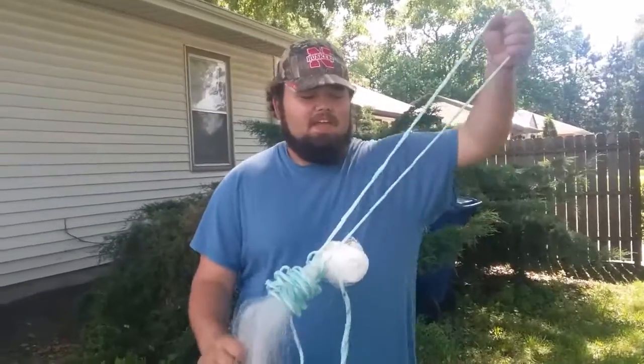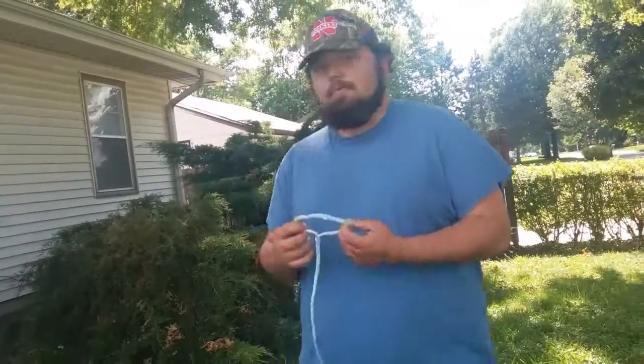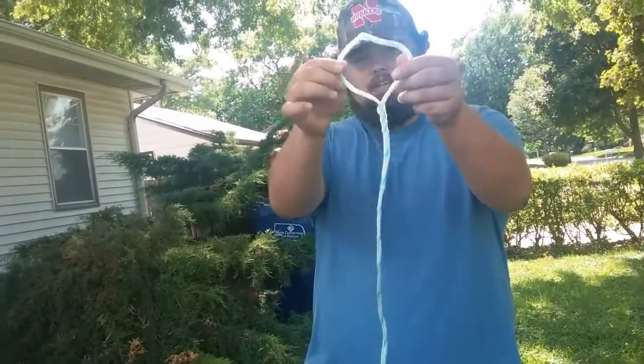What's up guys? Tyler Smith here. Today I'm going to teach you how to throw a small cast net. This is a 3.5 foot radius cast net.